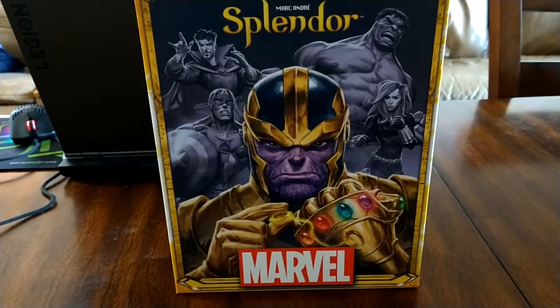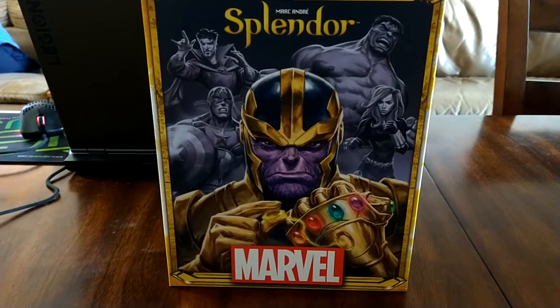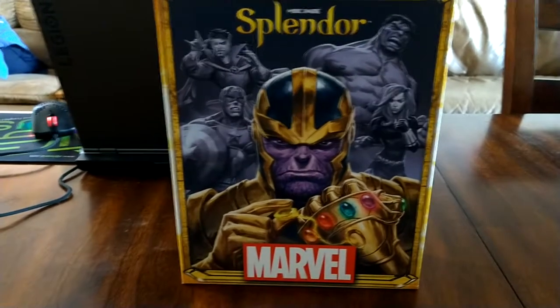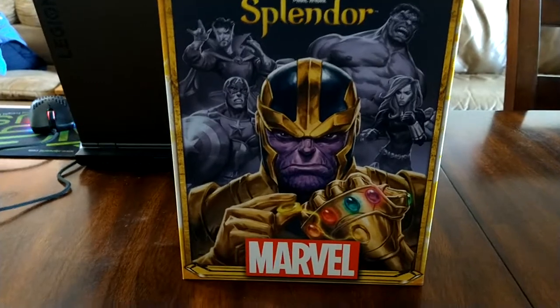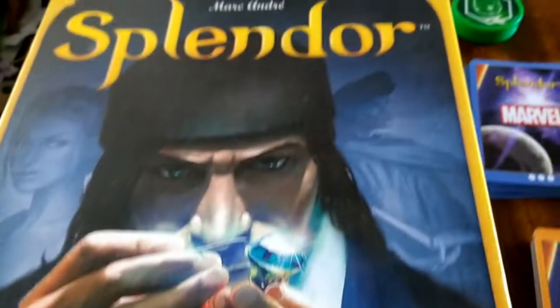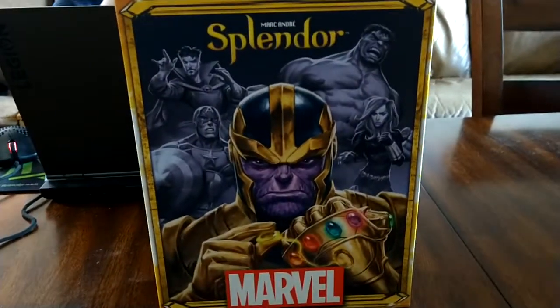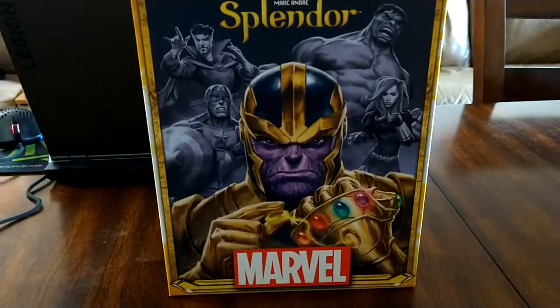If you really like Marvel and Splendor, you're obviously going to get this edition. If you don't have either edition and you're trying to get people into gaming who really like superheroes, this might be a better entry point. But personally, if the price is better on the original, I'd go with the original. There's not enough of a rules difference to have to get the new edition unless you really like Marvel.